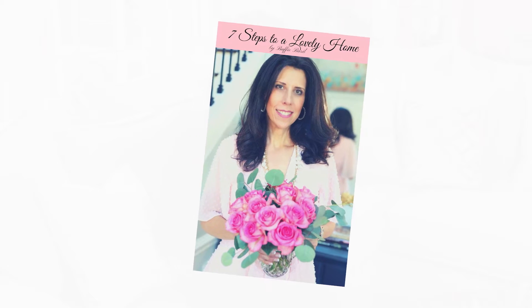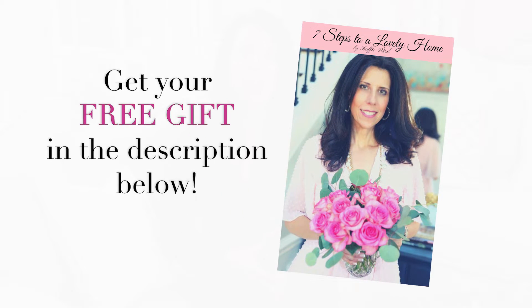I have a free gift for you today. I would love to send you my guide, Seven Steps to a Lovely Home. Just click the description below and you'll be able to get your free guide along with a list of all the items shown in today's video.